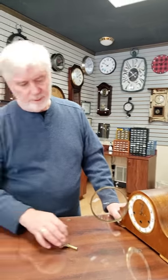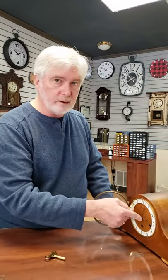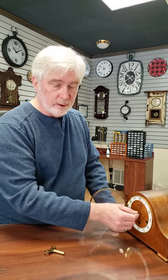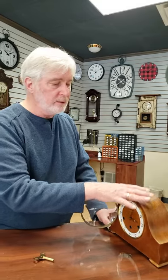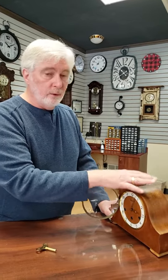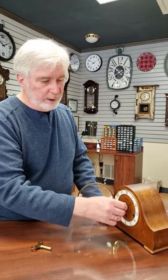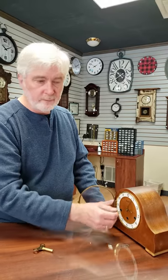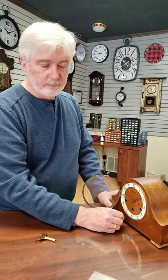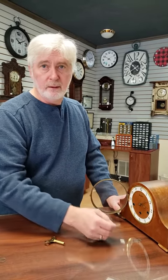Whenever you wind the clock, make sure that you set it on time. Accuracy on these clocks is basically about a minute a day, so over the course of a week it may be out several minutes. If the clock has gained a few minutes, wind it up and set it back to the proper time. If it's lost a few minutes, wind it up and set it ahead to the right time. Always, always set it on time, because you don't want to accumulate a loss or a gain.